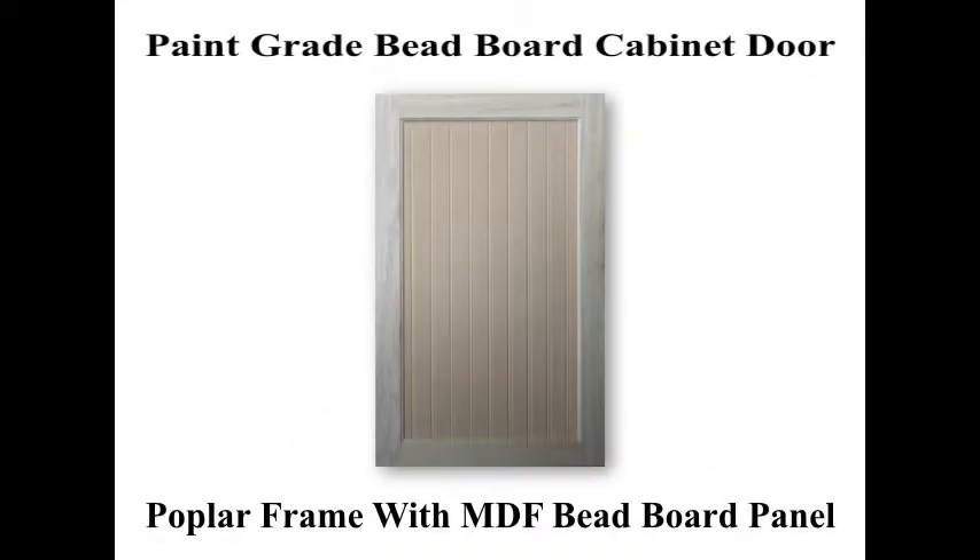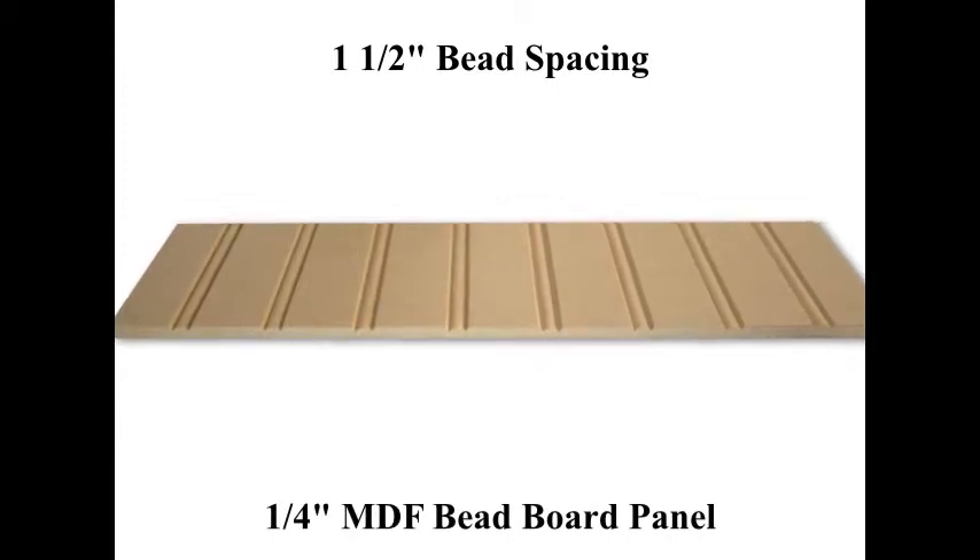Here we are going to talk about our paint grade beadboard style cabinet door. This particular beadboard style of cabinet door features a solid poplar wood frame as well as a 1/4 inch thick MDF beadboard center panel.